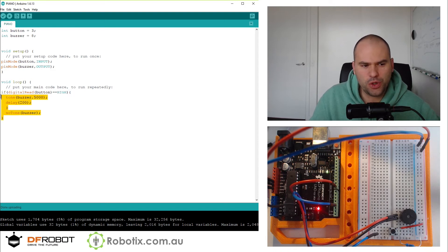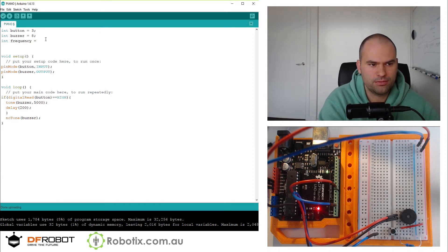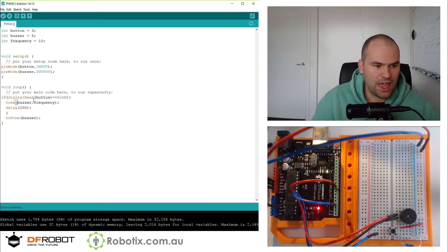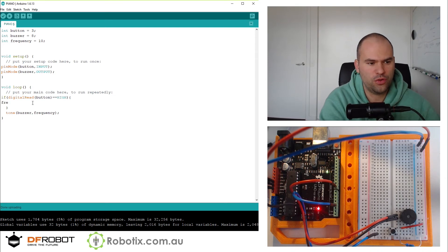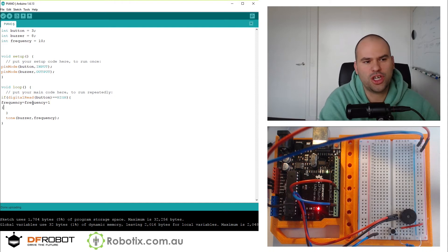I find it interesting that once you introduce noTone, calling tone like millions of times sort of makes the tone interrupted in some way. But there you go — this works reasonably well. And we can do something really cool: int frequency, start it off at 10, and run tone at that frequency.